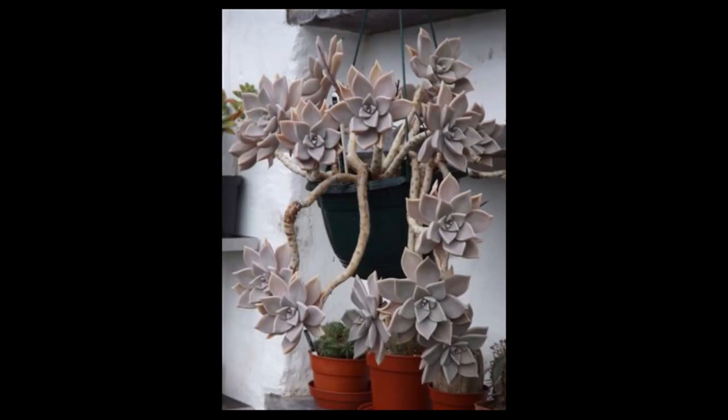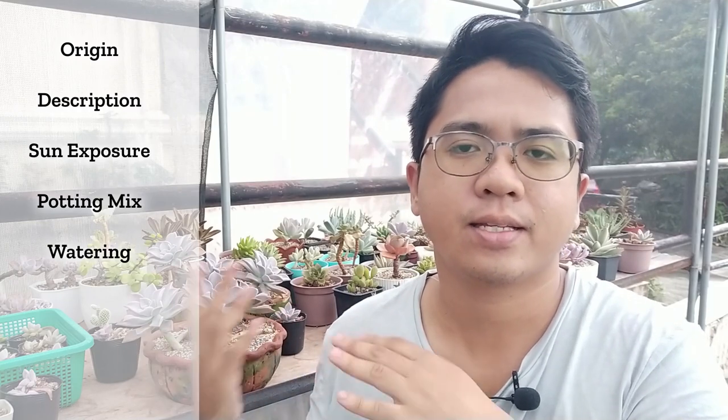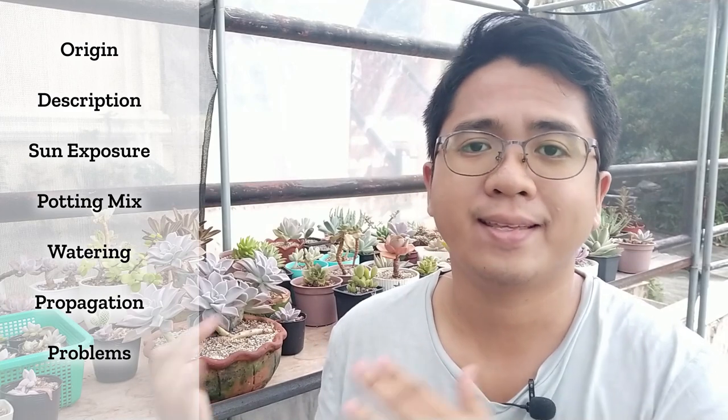It tends to grow upright and then trail down as it matures. Some people are actually using Graptopetalums as hanging plants — they have really big containers for Graptopetalum paraguayense and let their ghost plants hang down their balcony or window, which is why I think it's a really beautiful, stunning succulent. In this video we're going to be talking about this plant's origin, description, potting mix, sun exposure, watering needs, propagation tips, and how to fix problems you might find with these succulents. Please make sure to watch until the end.